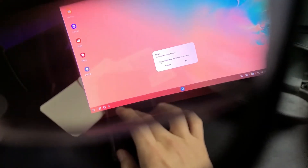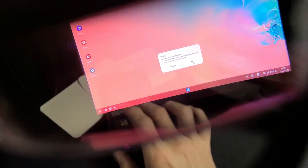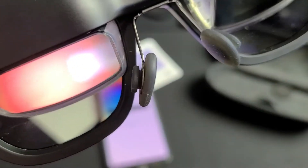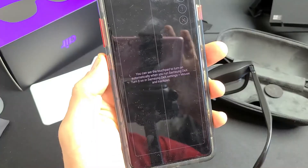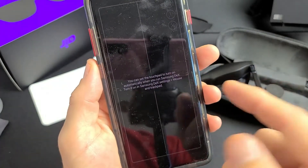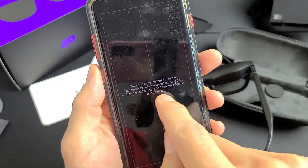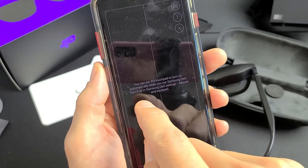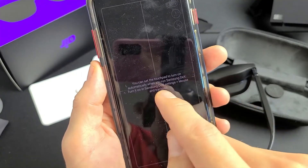You can see that message through the glasses. Click 'Always open the app when connected' and then click OK. You'll get another message — read it and click OK. FYI, if you want to use Samsung DeX, you can set the touchpad to turn on automatically by going to Settings, then Mouse, then Trackpad.